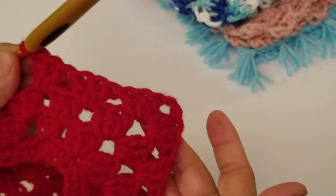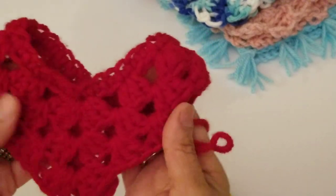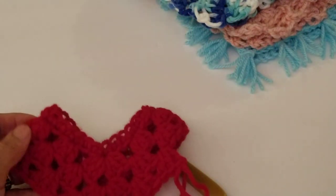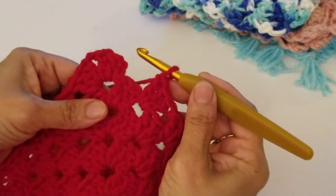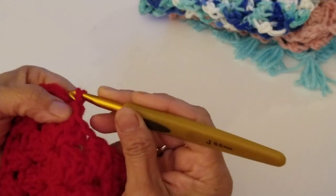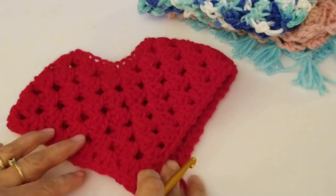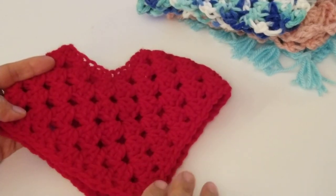It's a very easy pattern. I'll show you how we're going to do the edging, or if you want to add the fringe. I've completed round seven — slip stitch to the top of that second chain and we're done with the poncho body. You can leave it like this, or add one more row if you don't want to do any trim on the end.